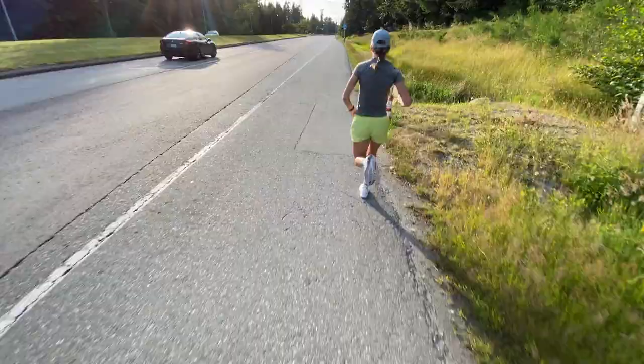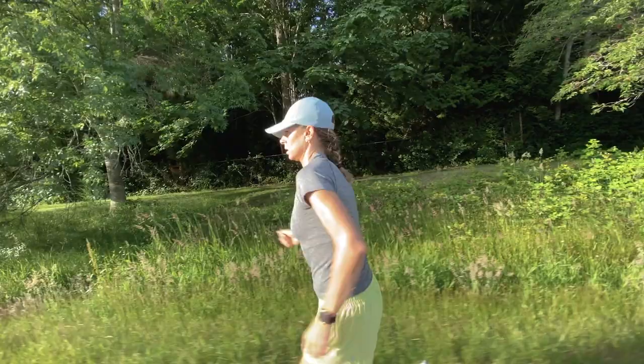Thank you so much for joining me as I talk about run form. Of course there is so much more to it, but the main takeaway I want everyone to have is that everybody is different — we all naturally move in different ways, and some of the fastest runners in the world can be caught with poor run form. What's important is that you try to do the best with what you have, and these little tweaks can be made over time to help you improve efficiency and prevent injury. Thank you so much.